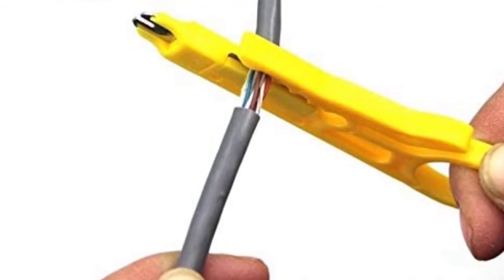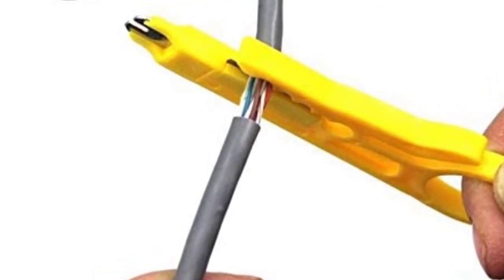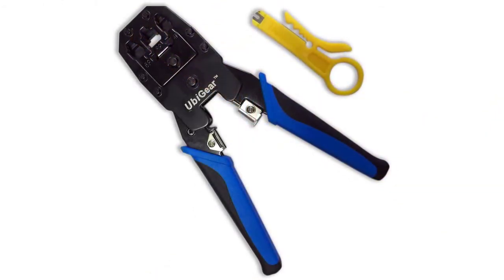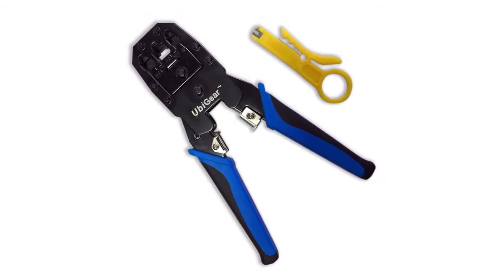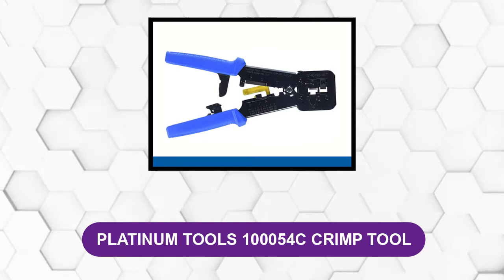It is available at a cheaper price compared to other standard RJ45 crimpers. However, you will need to buy batteries for the tester separately, which would be better if included in the kit. It doesn't come with a cutter, so you will need to search the market for that additional tool. Due to the lower price point, the durability may not be as efficient as other top-branded RJ45 crimpers.